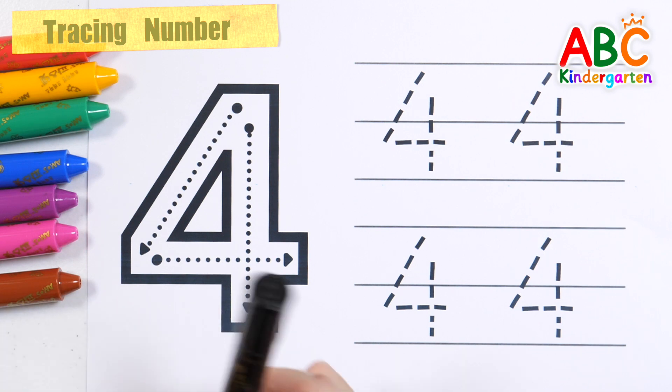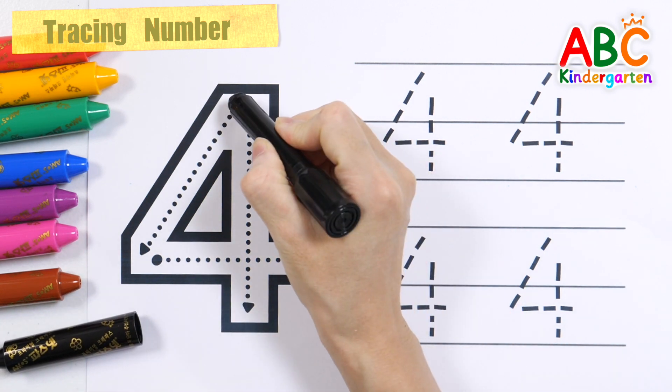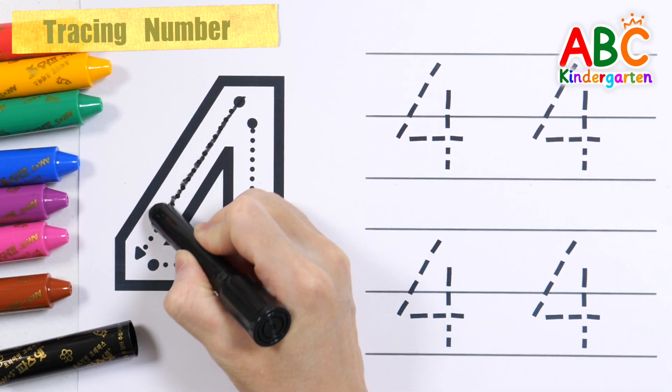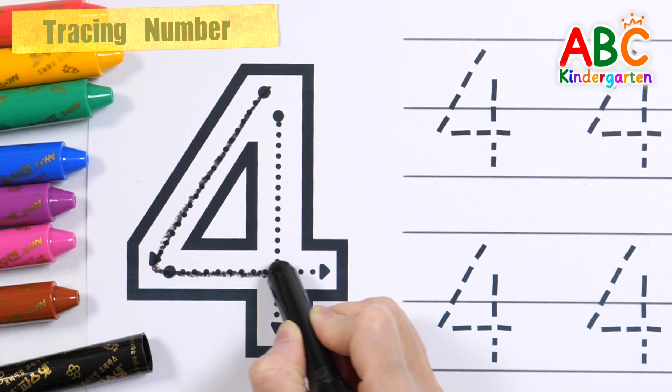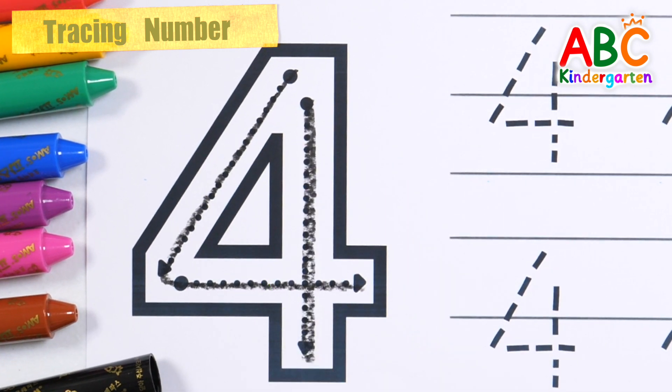Let's learn how to write the number 4 with black crayons. Great job!